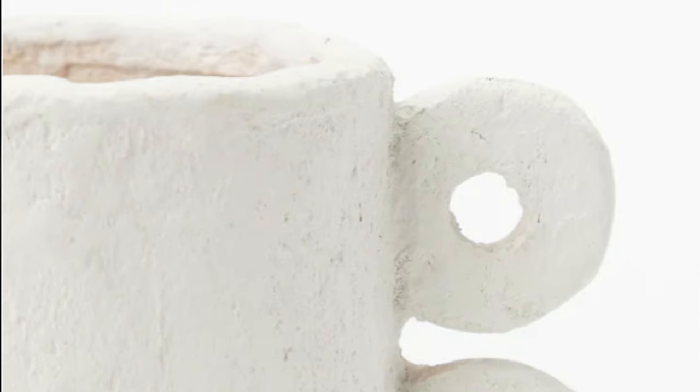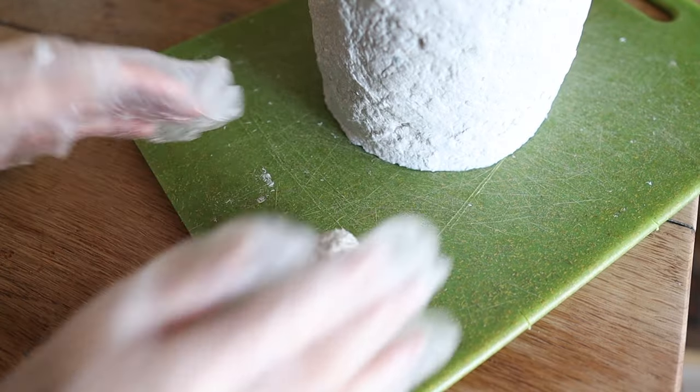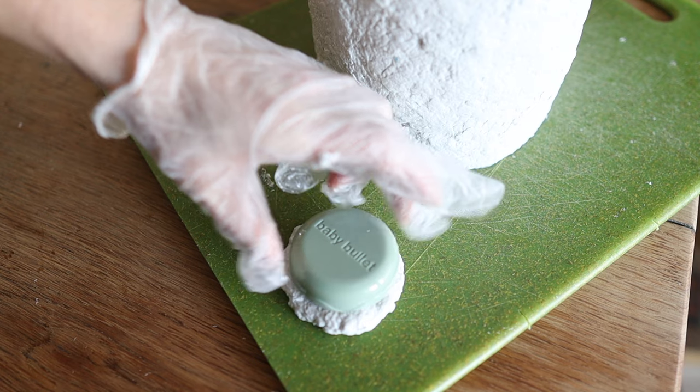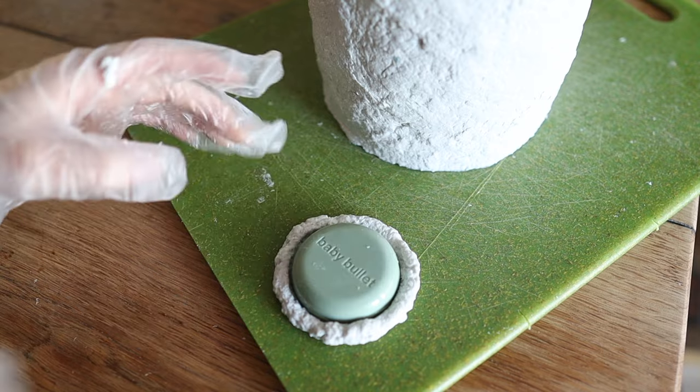Next up I'm making the handles for the sides of this vase. I'm taking a ball of paper mache and flattening it out to be about a fourth of an inch thick, then I'm using this lid to cut the circle down so that it's more even around the edges and each handle size will be more consistent.